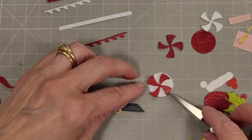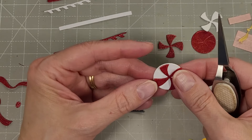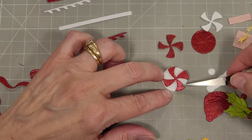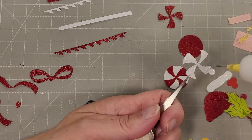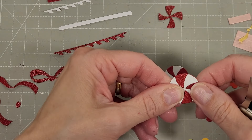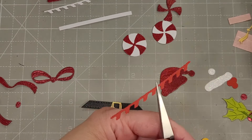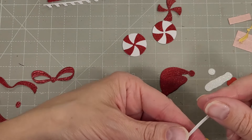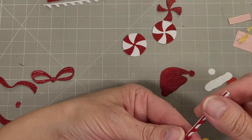Each of these — the die cuts out the circle and the pinwheel component at the same time. So you can cut one out of red and one out of white, and then you get two complete peppermint star candies with just two passes because all of your components are created. This red cardstock I spritzed with Yuletide Distress Mica Spray and I love to pull that stuff out — I've been using it on several of the cardstock components throughout this kit.